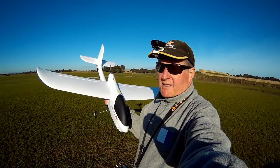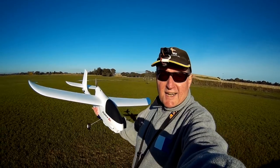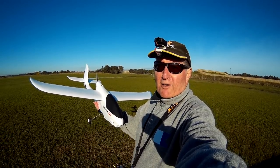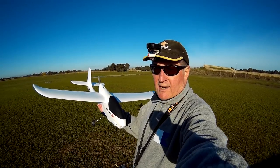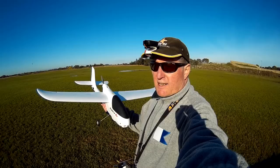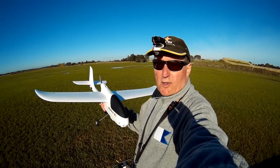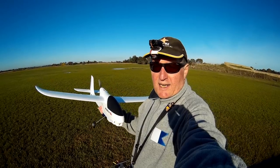Good morning everyone. It's maiden time for the Volantex Ranger G2. It's a beautiful, calm, crispy winter's day here in Australia. The flying field is sodden — had lots of rain lately so we've got big puddles everywhere, so I'll have to avoid them. Perfect day for the maiden. Let's get to it.